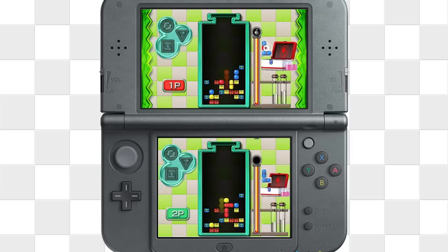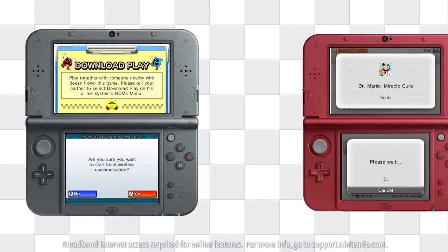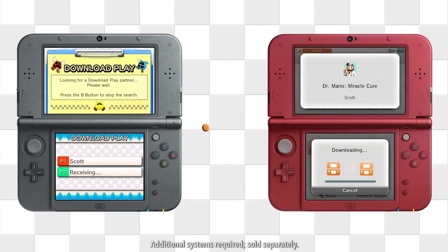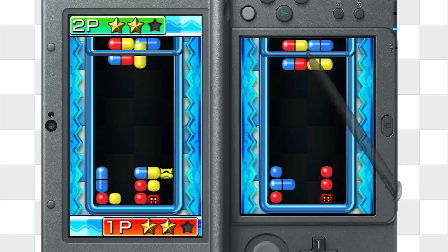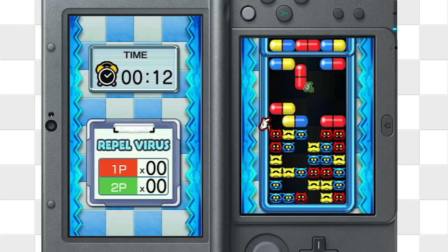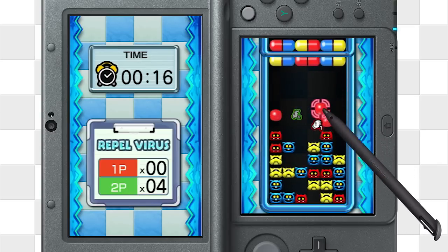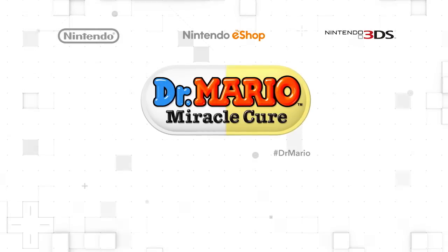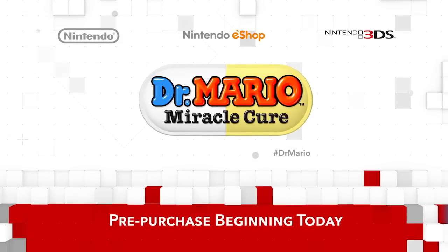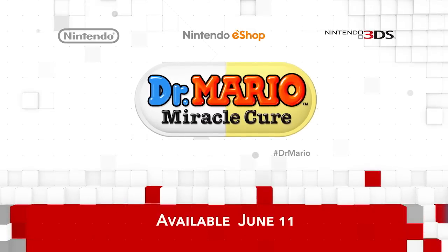In addition to local and global online multiplayer modes, there's download play, too — so even with just one game downloaded, you can enjoy two-player battle mode with a friend. Virus Buster Mode offers a match-three multiplayer battle mode, not to mention a new co-op mode that will team you up with another doctor to delete viruses together. Dr. Mario Miracle Cure is available for pre-purchase beginning today, and will launch exclusively on the Nintendo eShop June 11th, 2015.